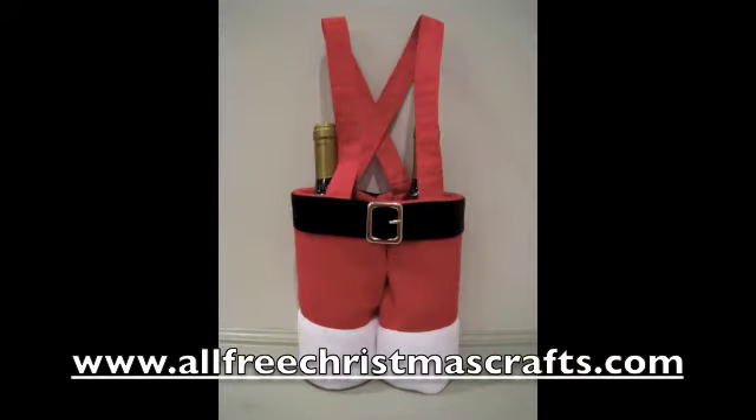Thank you for watching. This video has been brought to you by my friends at www.allfreechristmascrafts.com.